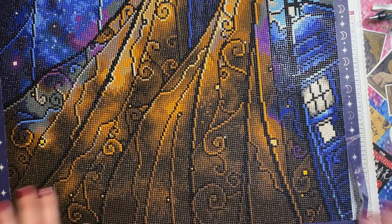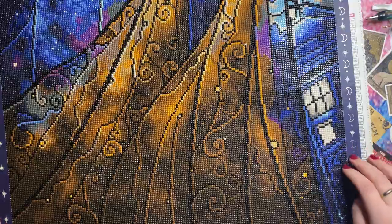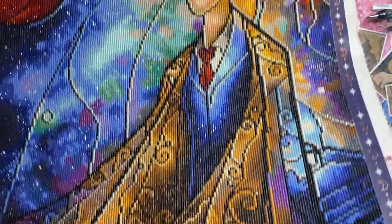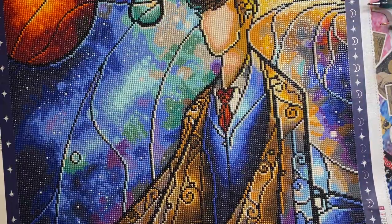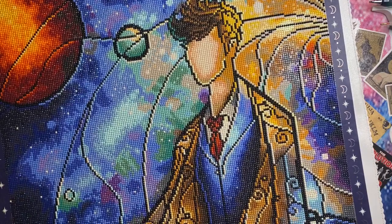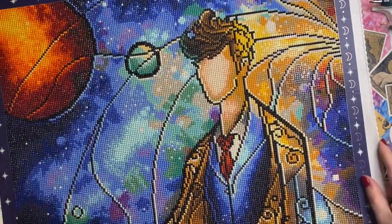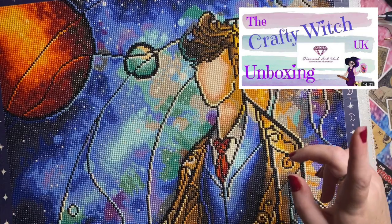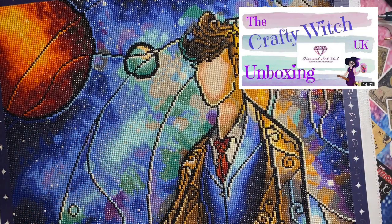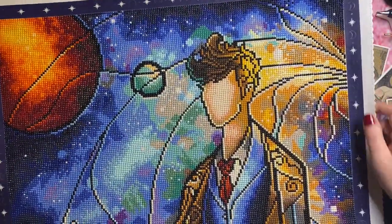Moving on — November saw me taking part in the Doctor Who event, and this was my canvas which I completed just in the nick of time. I didn't think I was going to because I was ill and I had a lot going on, and I was also doing the purple post month event. So this is The 10th by Mandy Manzano from Diamond Art Club — I will pop a link up in the corner to my unboxing. It's lovely — there's really not a lot to say — Mandy's artwork lends itself beautifully to being diamond painted.